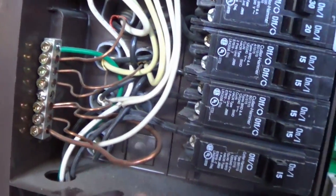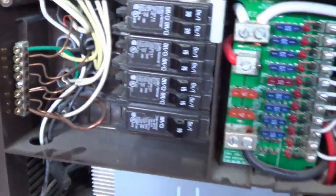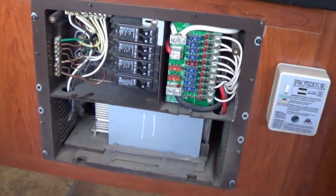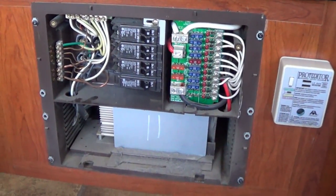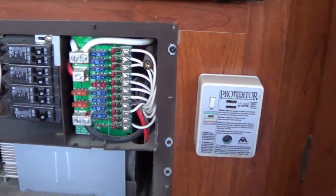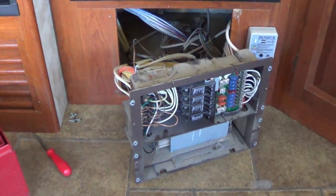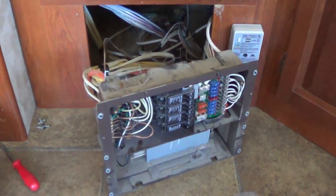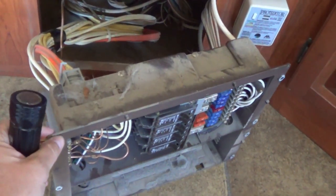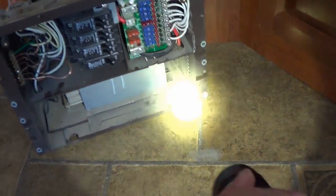Wiring looks pretty good — I don't see anything burning. What I'm going to do is take out this whole thing and see what's behind there. It's one part of the rig I've never explored before. Looks like I just need to undo all the screws and pull it out. That was a lot easier than I thought — four screws and the whole power center pulls out. Got a lot of Angie hair in there.